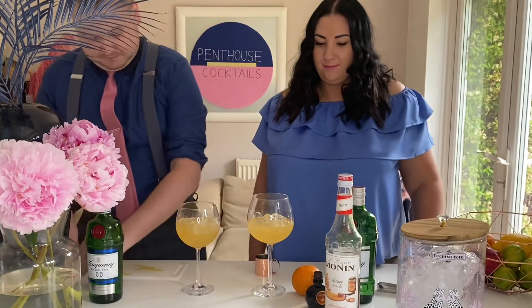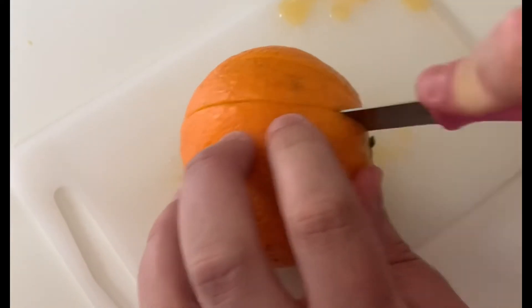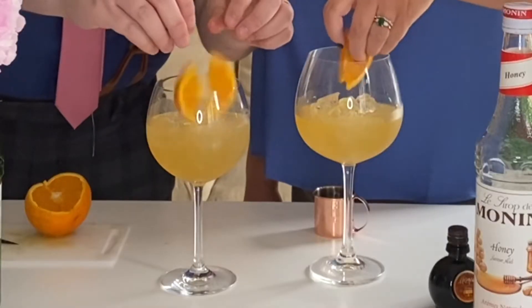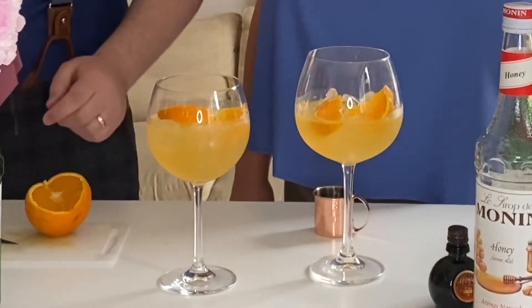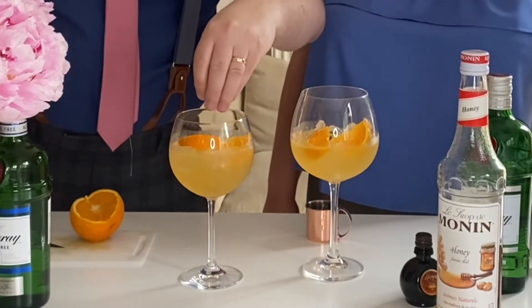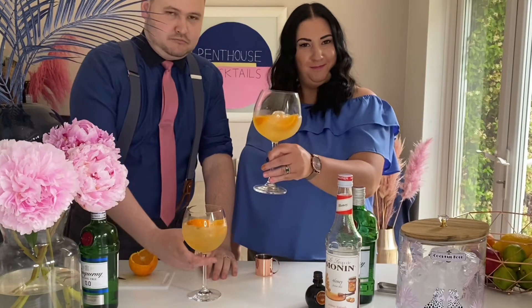Now onto the garnish. Slice a wedge of your orange and pop them both into the glass. Garnish with your cacao nibs. And done. Cheers!